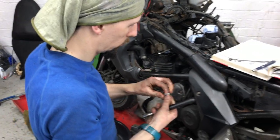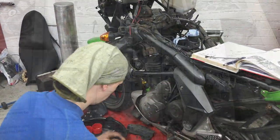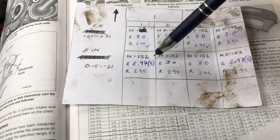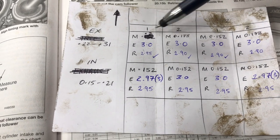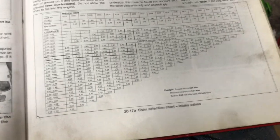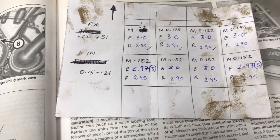Now I've measured that first shim — it's just a process of going down through all the rest of them, taking them out, sticking them somewhere sensible, and measuring what shims we've got already. Sometimes they will have markings to say what size it is, but we do have a micrometer to double-check the sizes. We took all the buckets and shims out and measured what we'd got — they were all basically 3mm the whole way down. Using the measurements we got at the beginning and now knowing what shims are in there, we can calculate what the new shims need to be using the handy chart in the Haynes manual. Basically we're looking at 2.95s or 2.90s across the board.